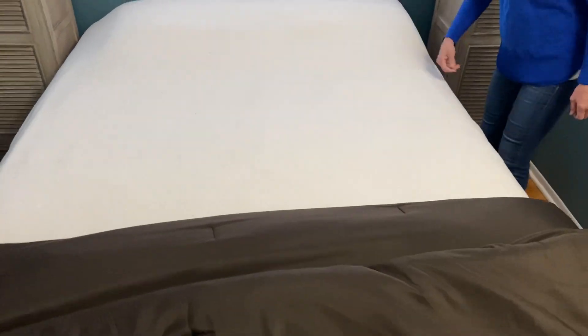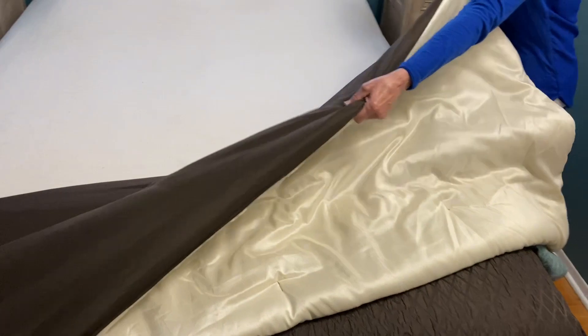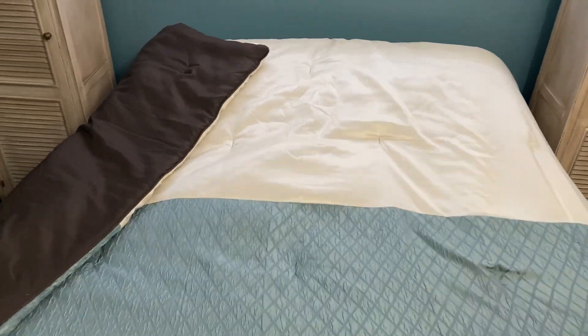Make it nice and smooth. Some of you may have another cover — I also have a comforter. I'm going to take that and throw it over my blanket, then come over to the other side.